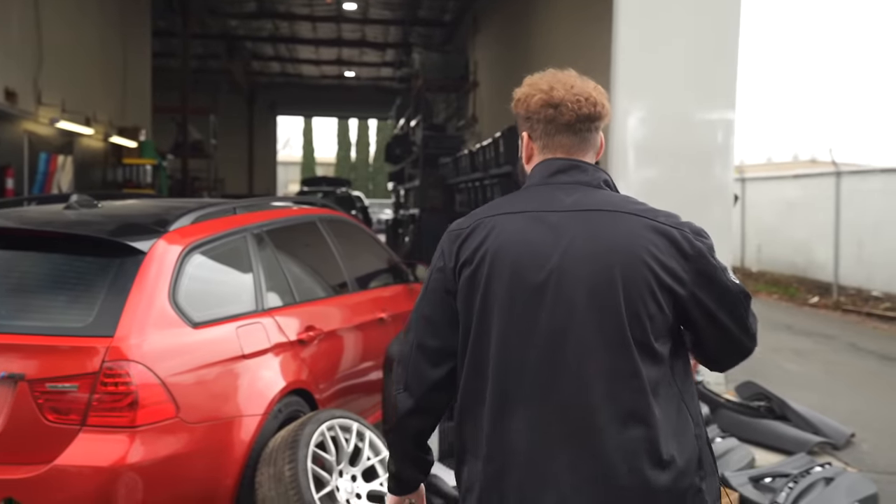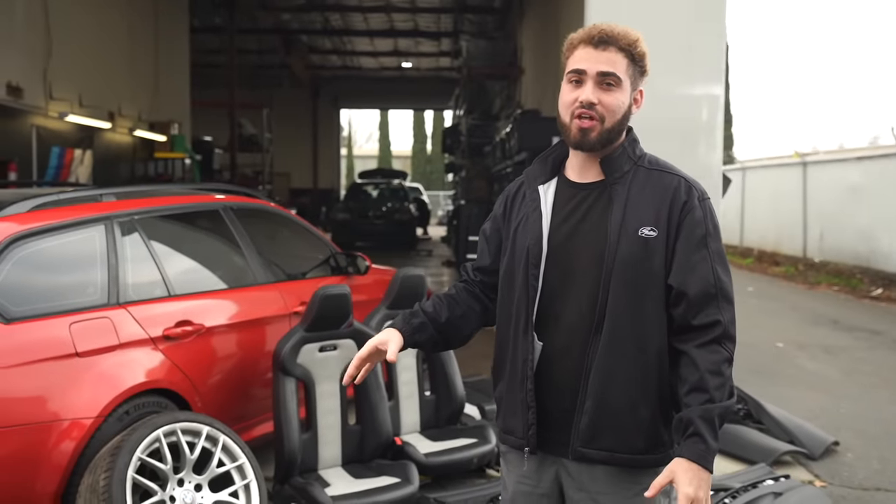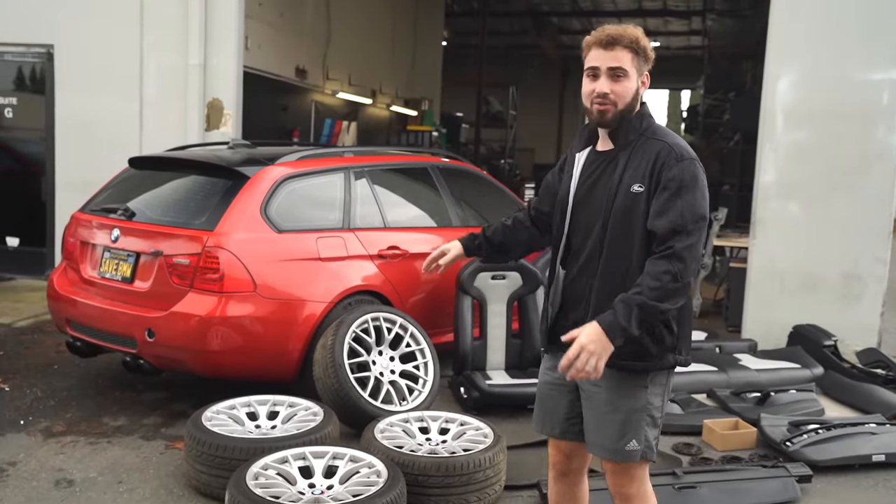Guys, I've been trying to do this video for literally like 10 months. We finally have the wheels I've been looking for — these competition wheels — for such a long time. We finally got a car in the crib with these competition wheels, and I'm just super stoked to slap those on the car.